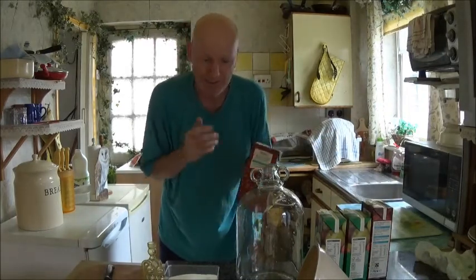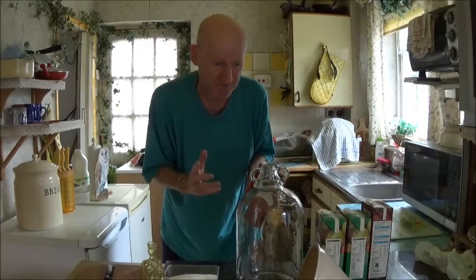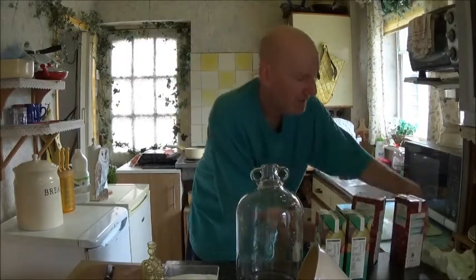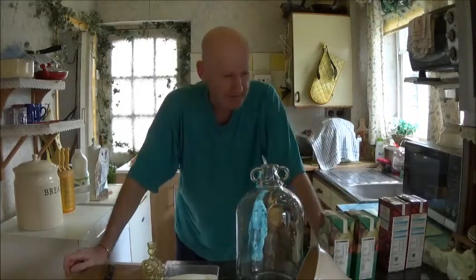But what I'm going to make today is something I've never ever made before, and that is cranberry cider. I'm going to use exactly the same method that I use to make my scrumpy cider.